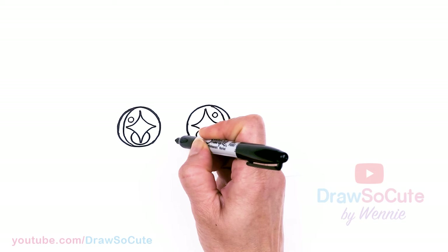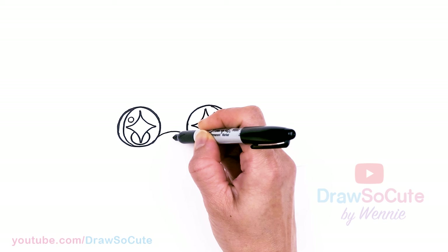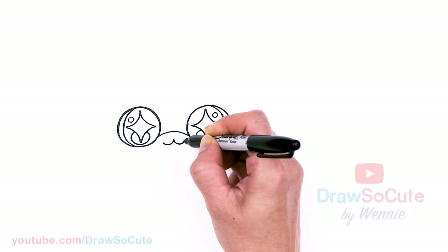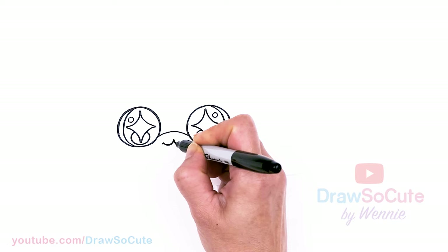Let's come to the center, right in between the eyes, and connect with a curve. Then at the center — about right here — I'm going to draw two curves coming out for the mouth. Now that we have the mouth in, I'll just thicken it up so it doesn't get lost.